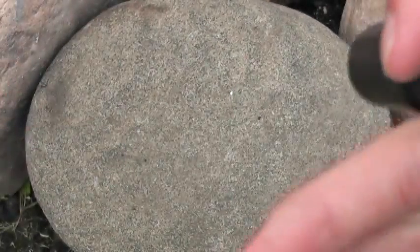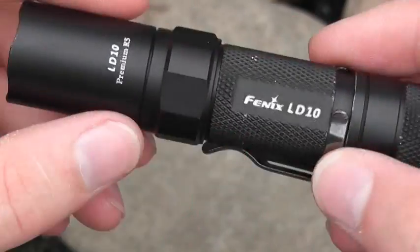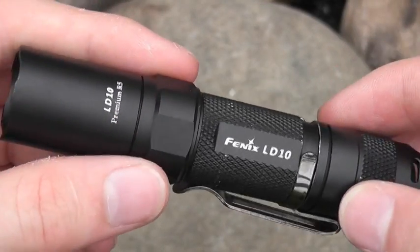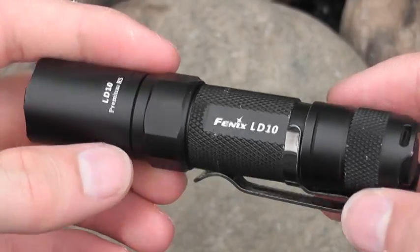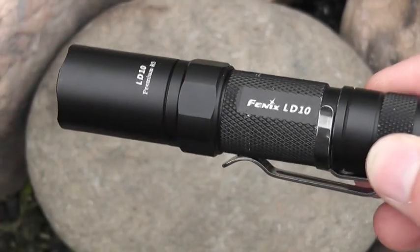I just never really was willing to put out the money for a really nice light. I didn't really see the point of spending that much money on a flashlight - you know, it's a flashlight, just buy a Mag-Lite or something. But I was pretty impressed with the capabilities of some of these lights, so I decided to shell out the money for it. This is my everyday carry light - I carry this with me all the time.